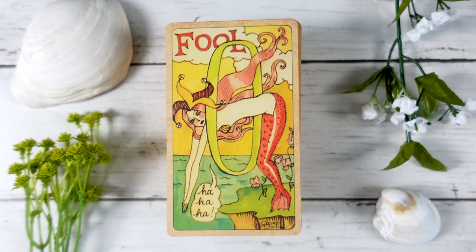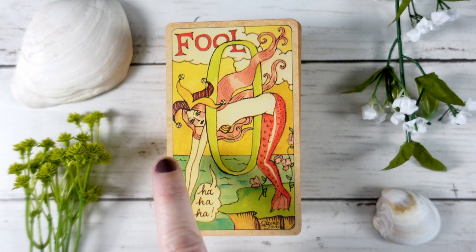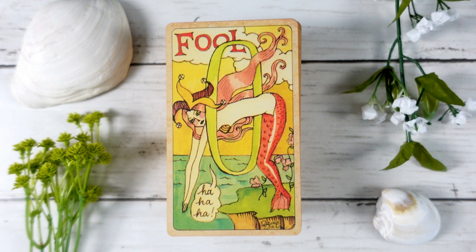We begin with The Fool, which I think sums up the energy of this deck beautifully. We have this court-jester-looking mermaid getting ready to jump through the big zero or big hoop into the ocean, and she is kind of laughing — we have the 'ha ha ha' down here. This card really encapsulates the energy of this deck: it is fun, playful, and has a little bit of an edge to it, which is quite wonderful.